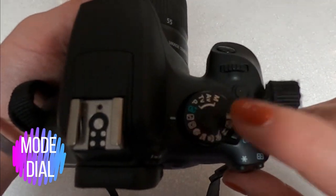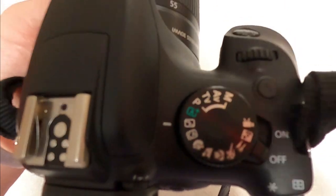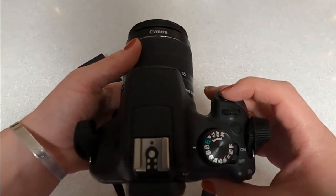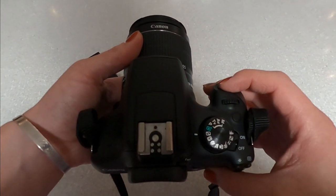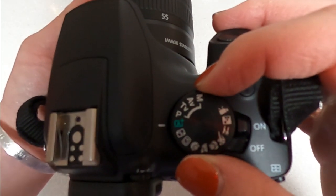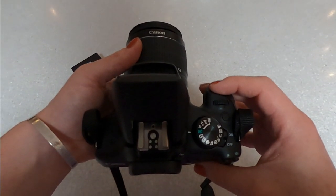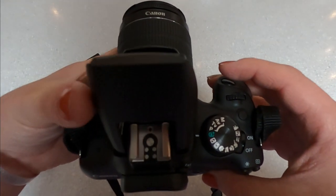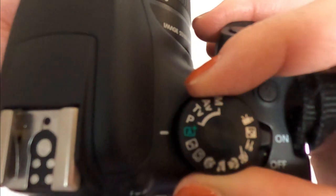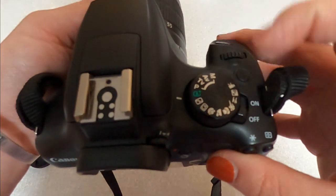The next thing we're going to talk about is your mode dial. Your camera has a lot of different modes that you can use. At first, we are going to just be using the no flash and the scene intelligence mode. Right now we're on the no flash mode, and now I'm switching to the scene intelligent mode. For the scene intelligence mode, it is going to analyze the area you're taking a picture of and see if it needs to add flash — if it does, that flash will pop up and add a little extra lighting to your picture. The no flash mode will add no flash to your picture.